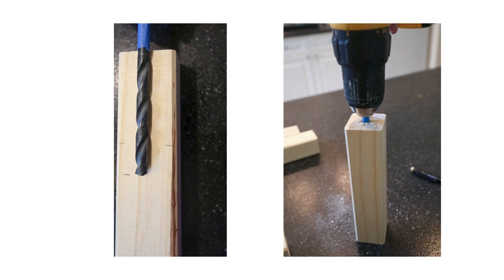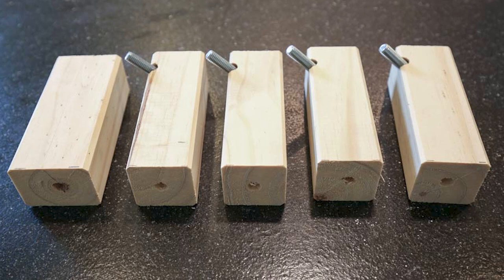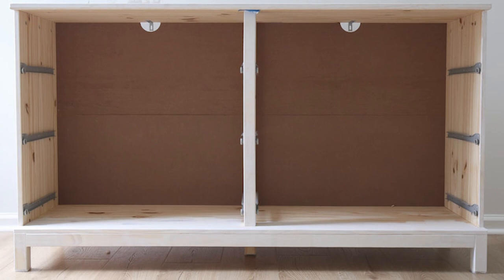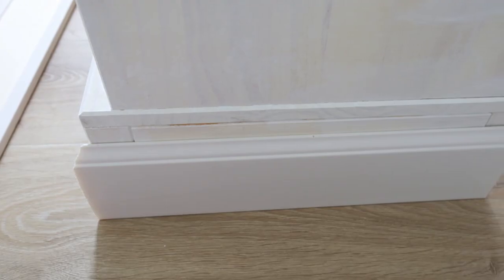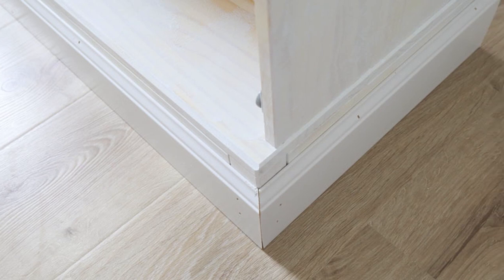After assembling it, I drilled the pre-drilled leg holes deeper for the plastic floor guard pieces, and then cut two and a half inches off the bottom of each of the five dresser legs to shorten the dresser height. Next I cut baseboard trim to size with a bevel cut using my miter saw to cover the dresser legs.